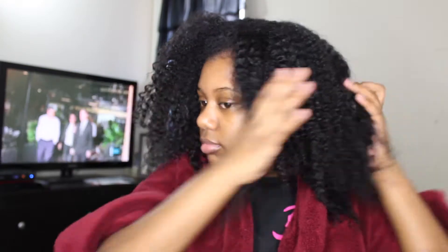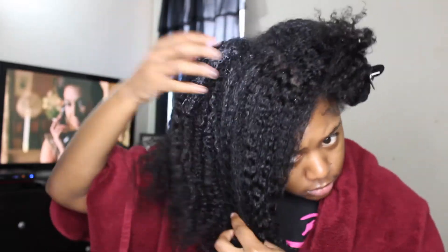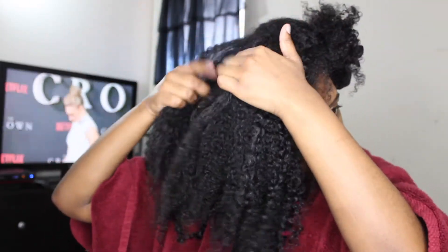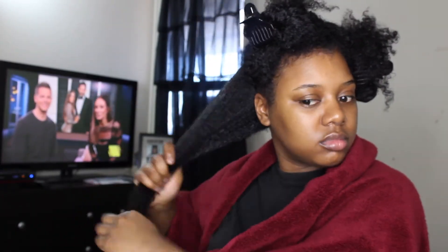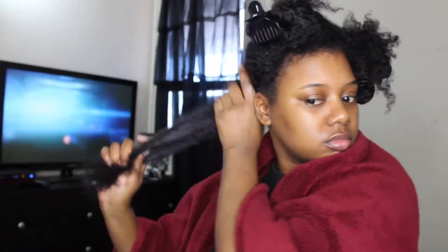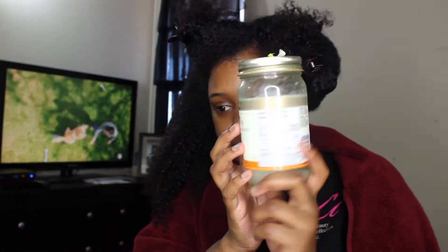I'm starting off with freshly washed hair, taking it out of my t-shirt — you know the drill. I'm sectioning off my hair, nothing new. I accidentally left some conditioner in my hair when rinsing out the deep conditioner, but it's no big deal. I'm re-wetting with a spray bottle since I like to work with really damp hair for wash and goes. Then I'm applying my Cantu leave-in conditioner followed by coconut oil to seal in moisture.